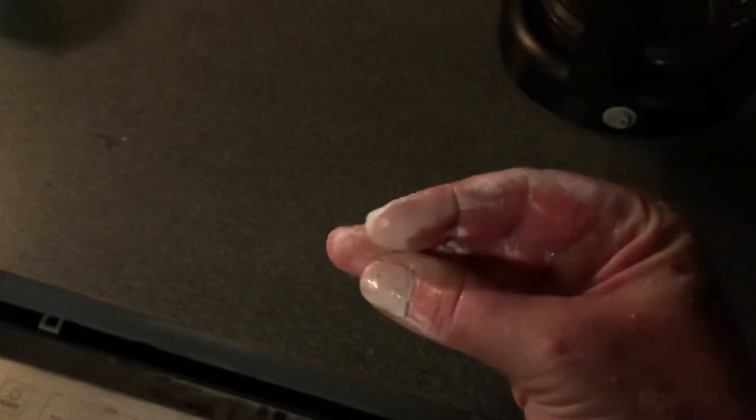I totally recommend gloves. Okay, one week later — no wait, it's been three weeks. It's been three weeks since I put this on here, and it's still working. So I'll give it two thumbs up.